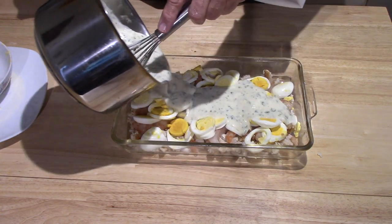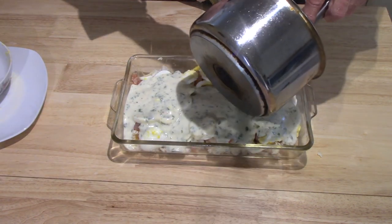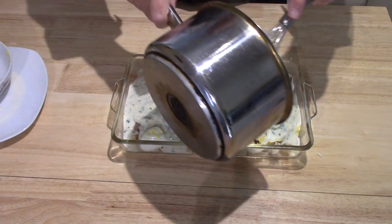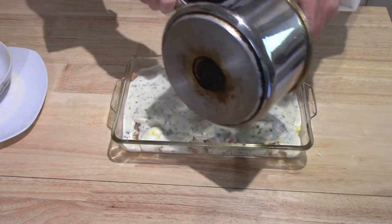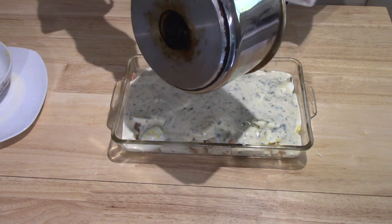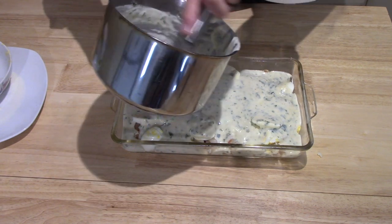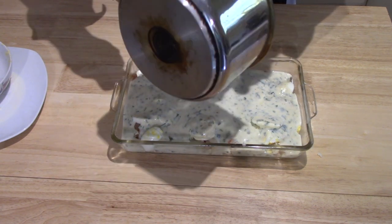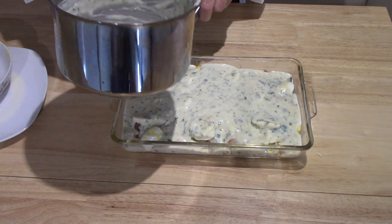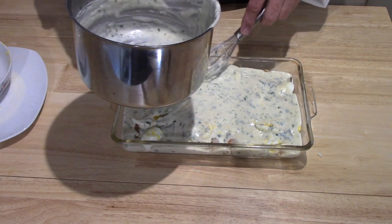I've tried many different methods and this is definitely the one that I like. If you don't have an instant pot, I don't suppose it makes sense to buy one just to do your eggs, but I also use the instant pot for many other things. It's a Canadian invention — and like most Canadian inventions, it's made in China. But nevertheless, it was invented in Canada. A very clever piece of equipment.